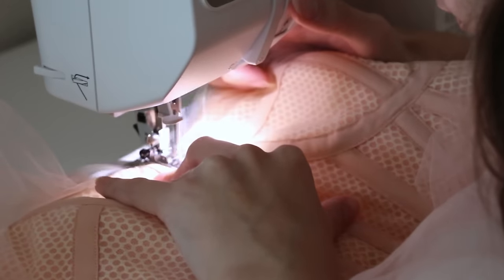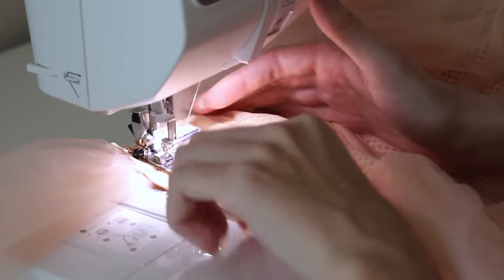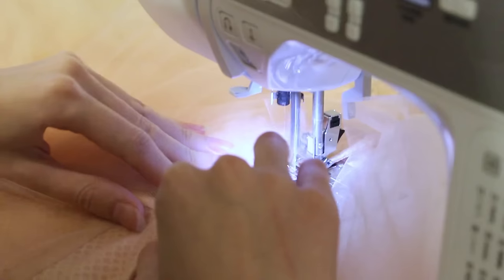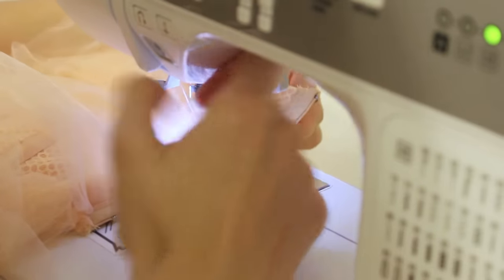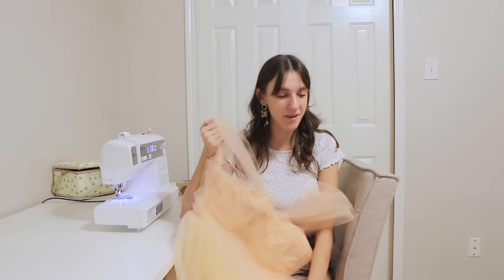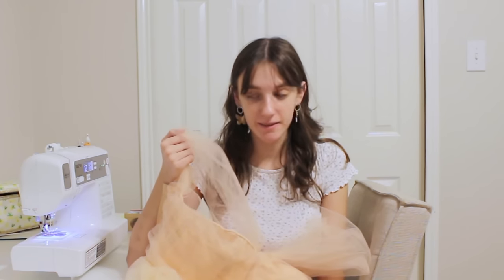I tried on the dress and gathered up some tulle around the shoulders like Billie had and I'm just going to stitch that in place. Now I'm just going to top stitch a bunch of layers of scrap tulle all across the bodice. All that's left to do on this dress is to add a hem all the way around the bottom edges of the chiffon and lining fabrics.